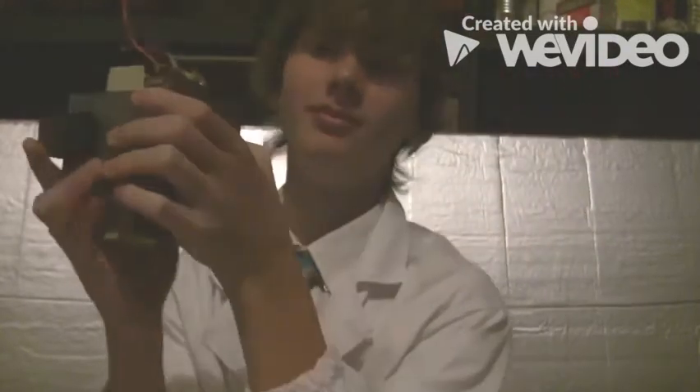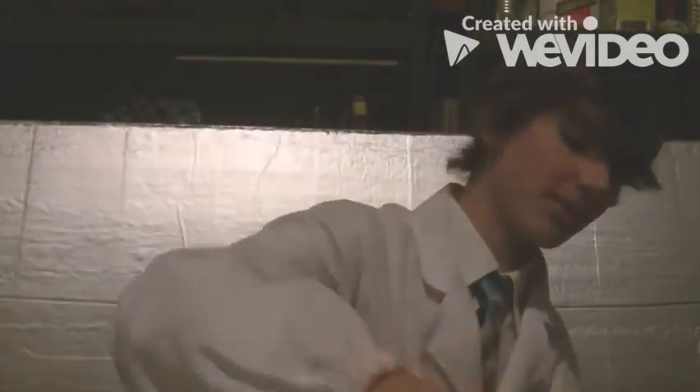It doesn't say the output voltage on this, but I can't wait to try it out. It should be around 3000 volts, I believe.